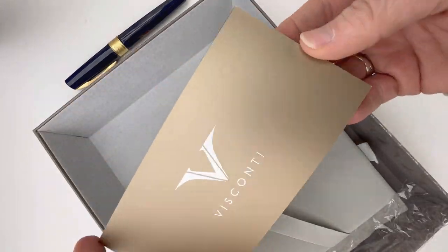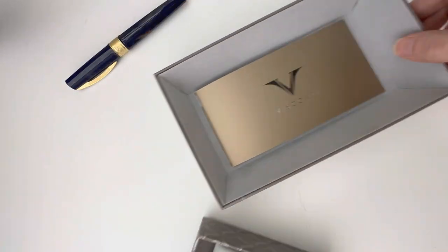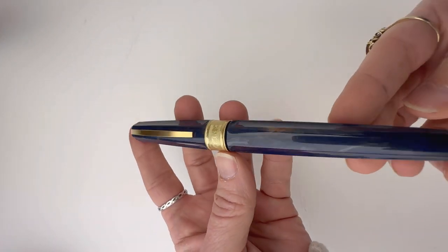Under the false bottom is where you'll find your pen information and your brand information. If you have any problems with your pen, or if you want more information about how to care for your pen or use it, that's where you should look first.